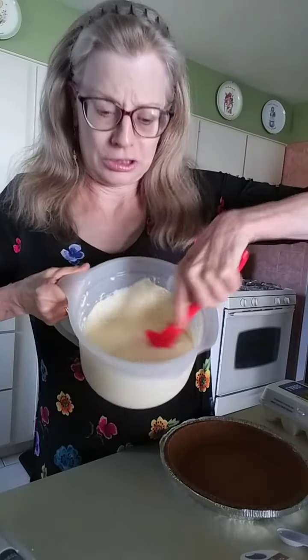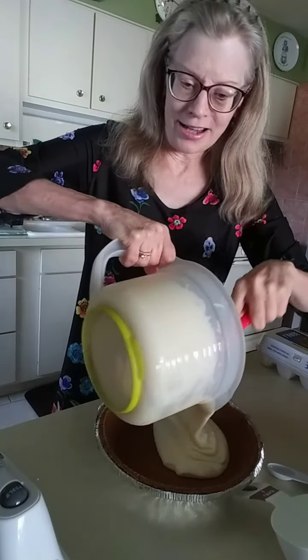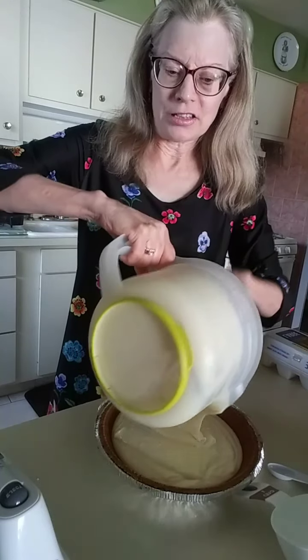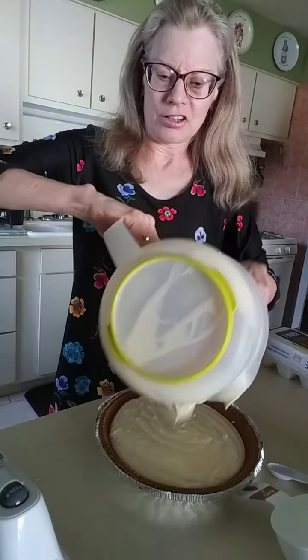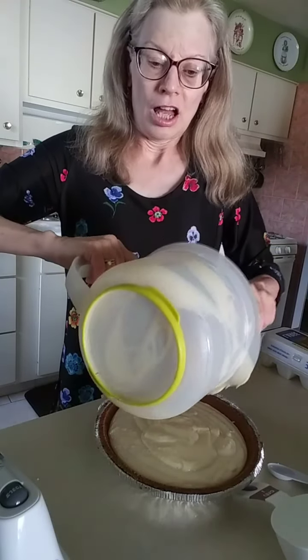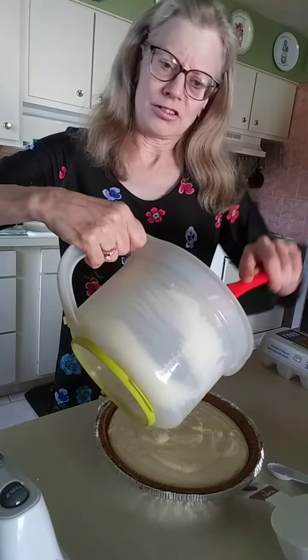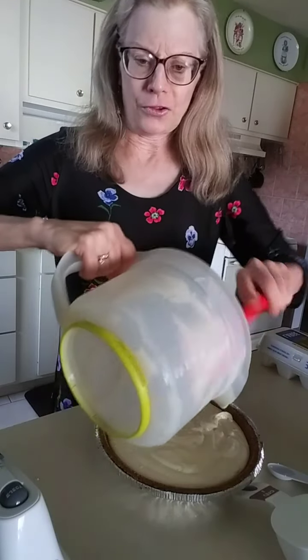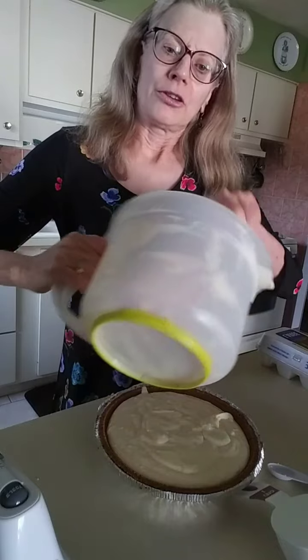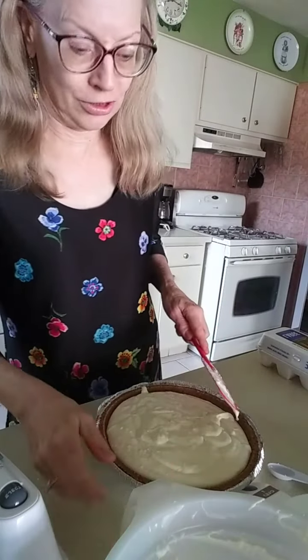I've got this all clearly mixed really good. I'll tilt the camera a little bit — we're going to pour it into the graham cracker crust, the pumpkin pie graham cracker crust. Now, if you're making two pies, of course you double the recipe — you'd need four boxes of cream cheese. I don't want to waste any of this. I was really surprised at how good this is. I'll have to post a picture later.